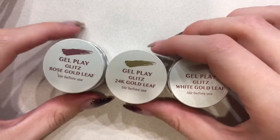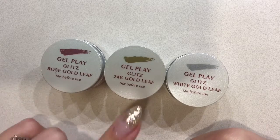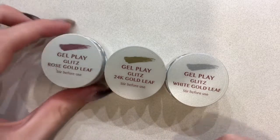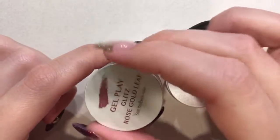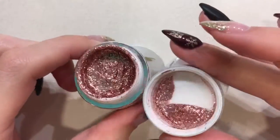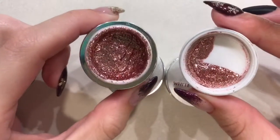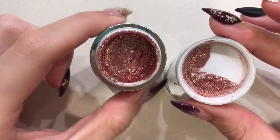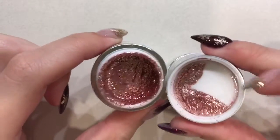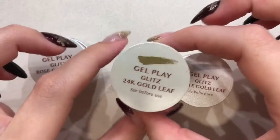They came out with the Rose Gold Leaf, the 24 Karat Gold Leaf, and the White Gold Leaf. The Rose Gold Leaf is this one and it's a nice rosy pink gold sparkle. It isn't super coppery like a lot of the rose golds that are out there. I don't know if you can really see that — the color payoff is not showing up very well — but this is the rose gold one.